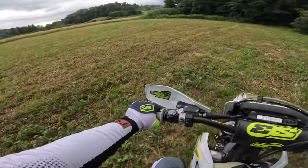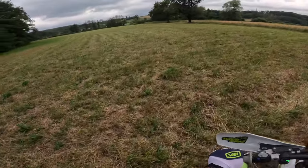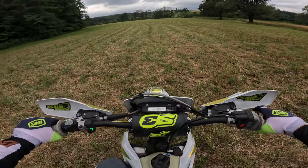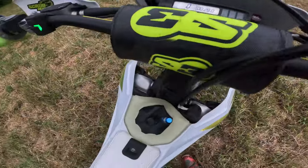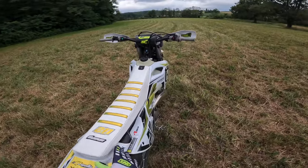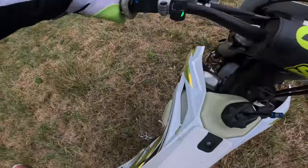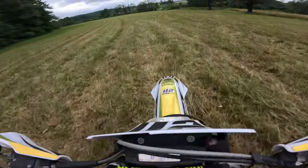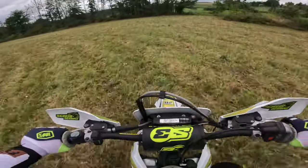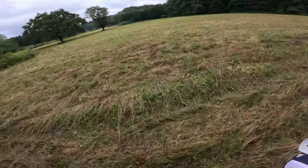It can be much faster than this, but it doesn't really matter, we will keep going. The bike has 28 hours. Three, two, one, go! That feels not bad, that's all.